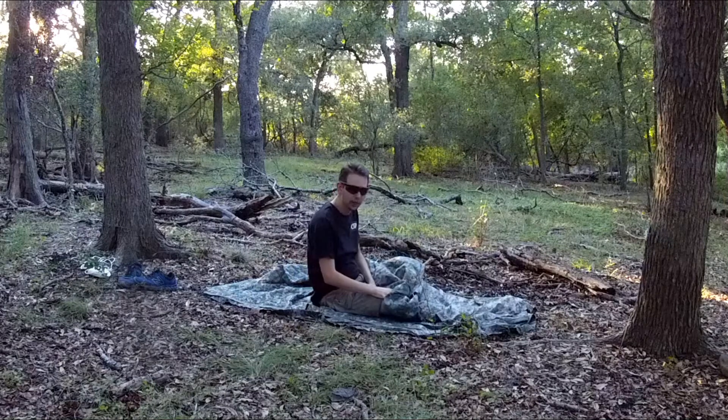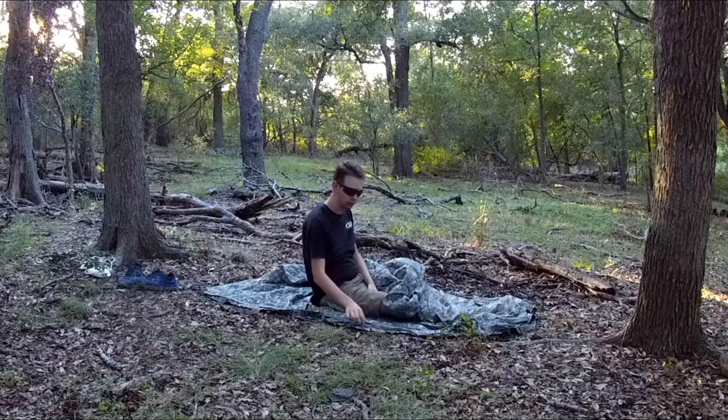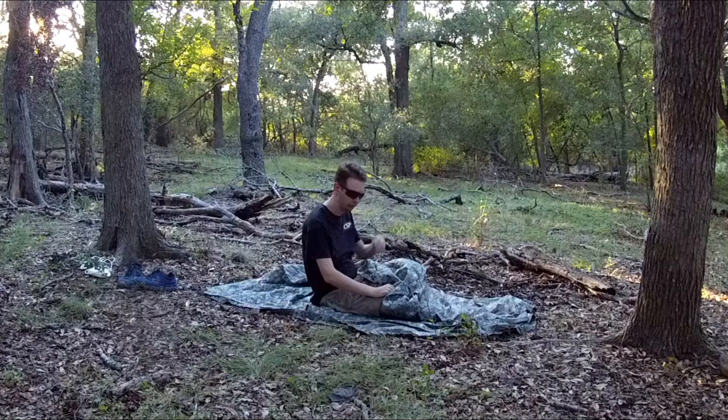I'm going to give you guys a little bit and then we're going to show you how to set up a shelter — like a tarp with a poncho.